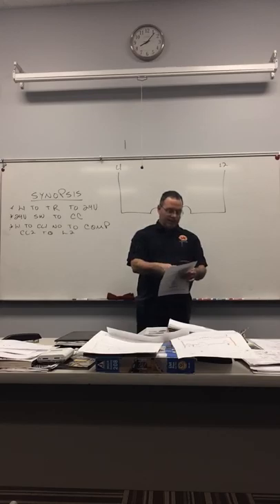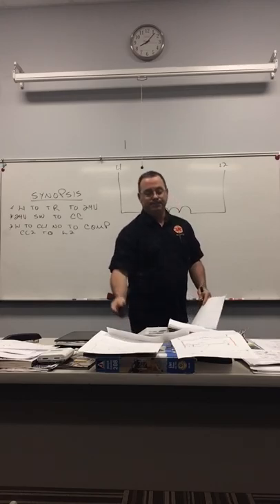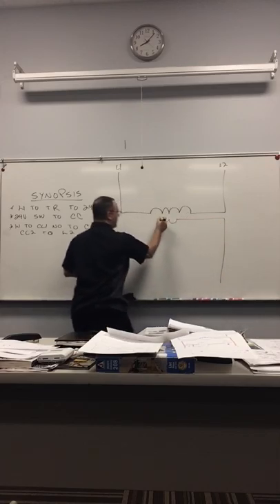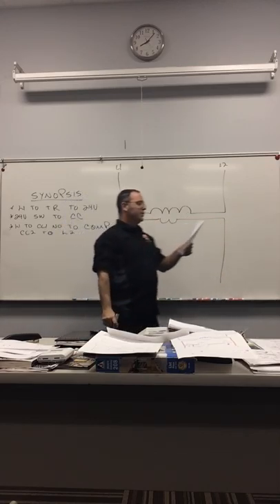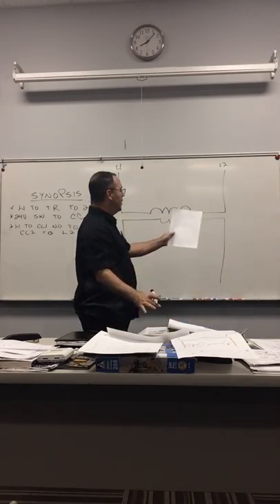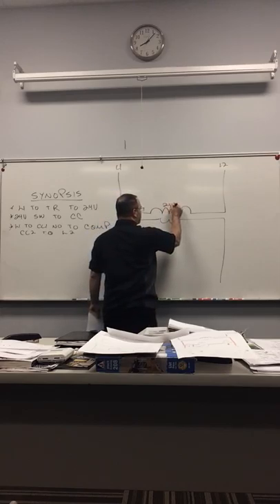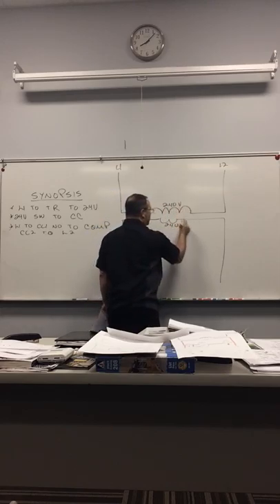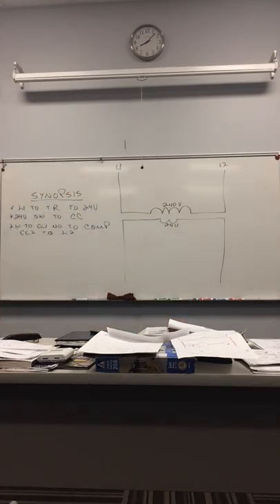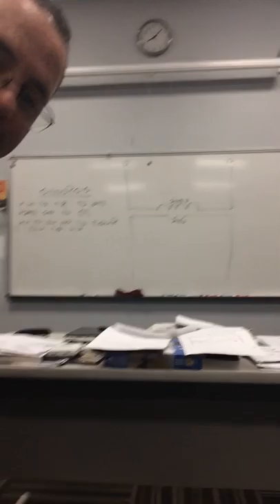A student asks: 'I see homework — I have two this week but there's not a link to submit it.' Good question. This says 'low voltage transformer.' The first thing we know is we have 240 volts and 24 volts. This is a line diagram.